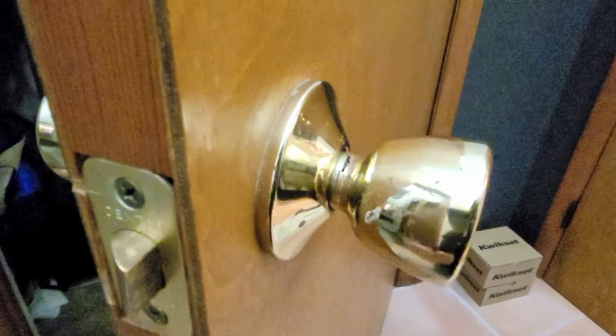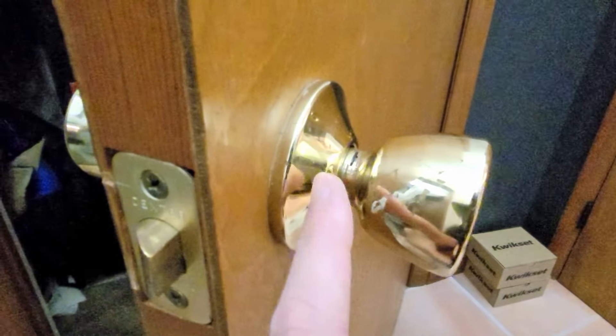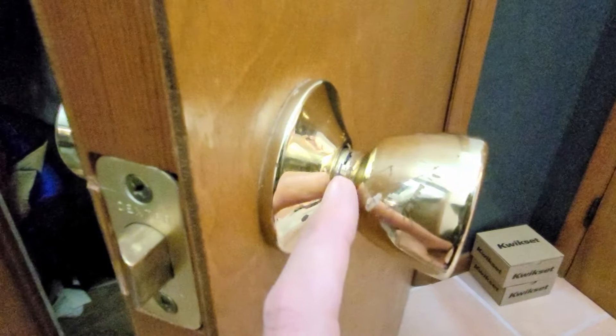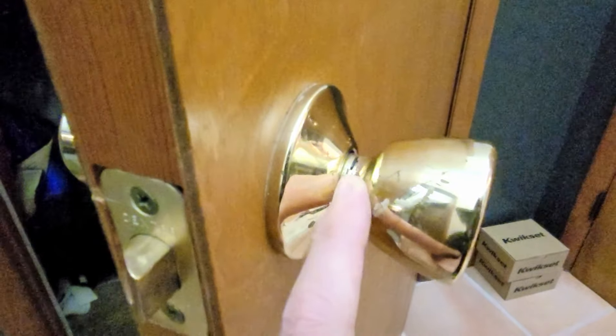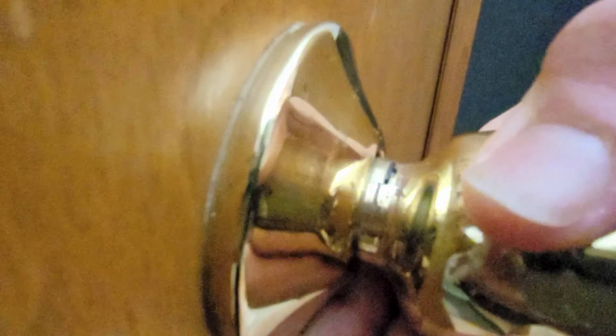When you're trying to change out a doorknob with no visible screws, it's got a little hidden trick mechanism. You might need to spin the doorknob around to find it, but it's located right here. It's a little release lock and lever system that you will need this tiny screwdriver for. What you need to do is take this little screwdriver, insert it, and press this piece of metal down. This releases the handle, and you should then be able to just pull this off.